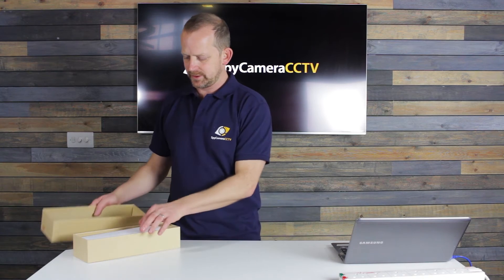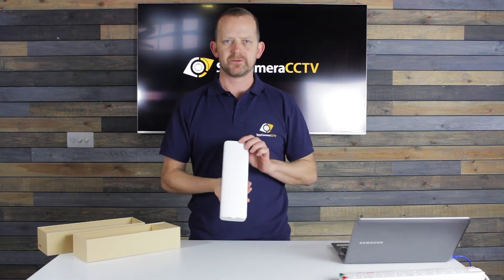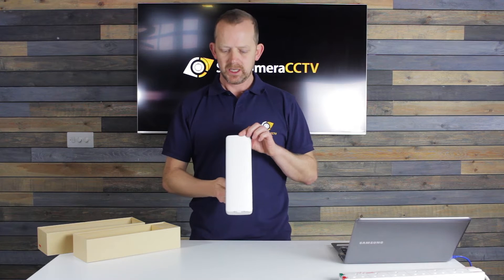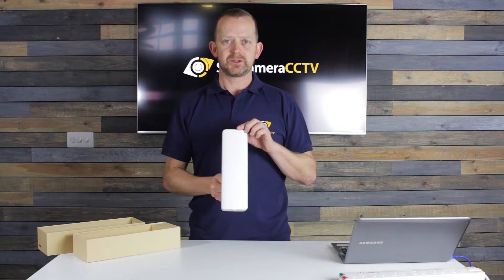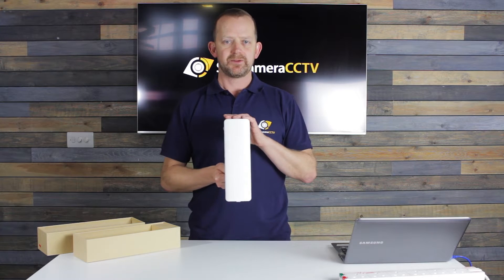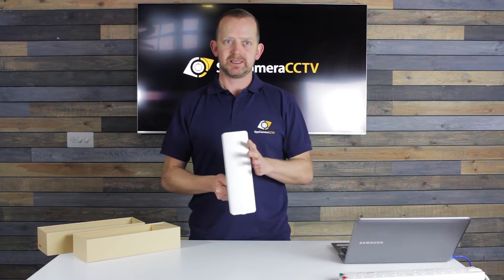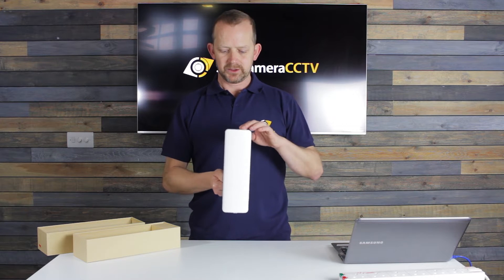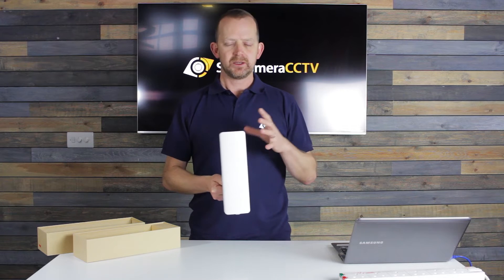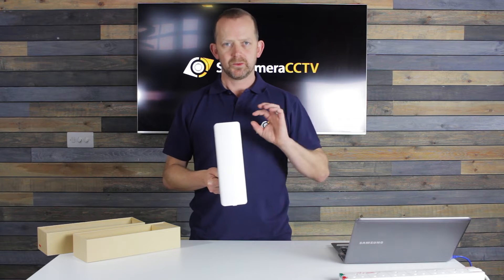First of all I'm just going to open the box. In here we've got the bridge. The bridge itself works on 5.8 gigahertz — that may or may not mean anything to you. The main thing you need to remember is that they will only really work if they're facing each other with nothing in between. What that means is no trees, no bushes, no buildings.